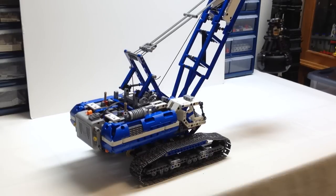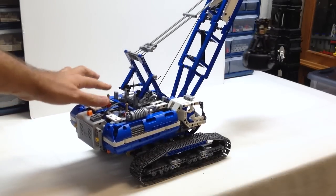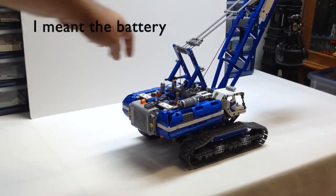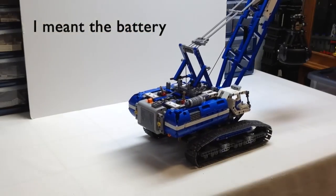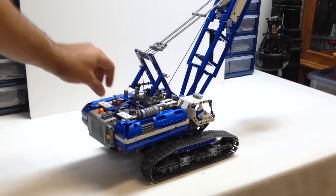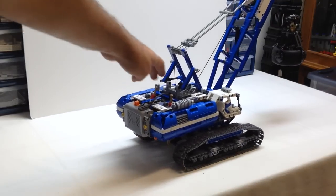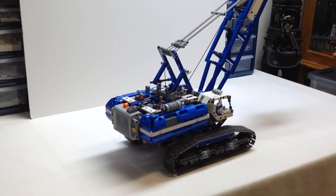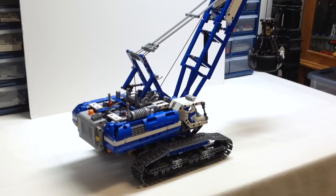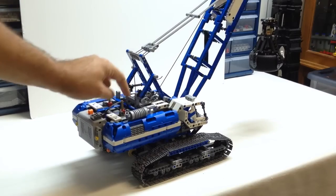First we'll engage the drive wheels or the tracks. You do not have to shift the gearbox to make it go backwards — you just shift the same gear backwards, which I really like how they designed that. In other Technic models with power functions you had to switch the battery box, but in this case you don't have to do that.